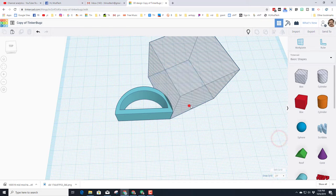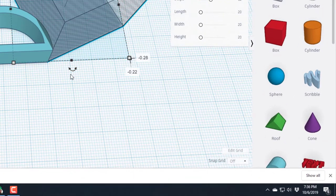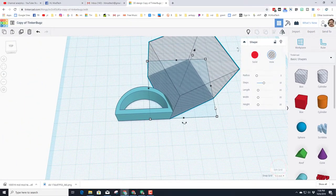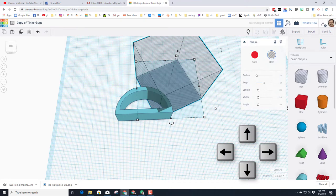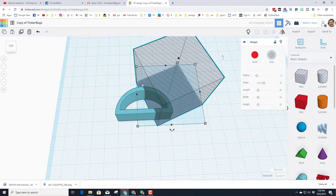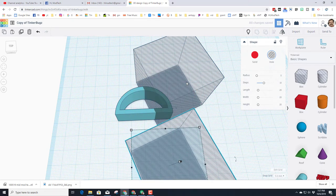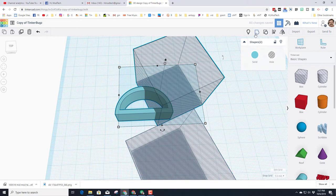If you want to get precise, you can turn the grid off for a second, but it's not super important that you're perfect — just super close. Then switch the grid to 5 millimeters, move it over two clicks, and pull it down one click. This gives us a great angle for the next cut. Before we cut, do Ctrl+D and pull that duplicated chunk one more step over, then pull it way down off the screen for a second. Group the two shapes above — notice it says two shapes — and group them.